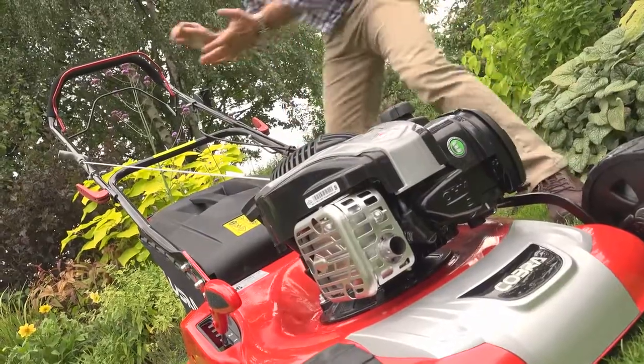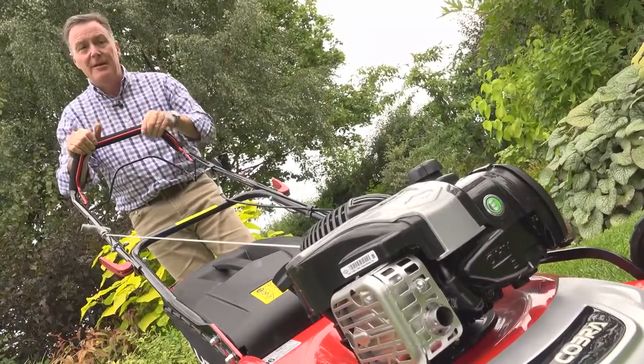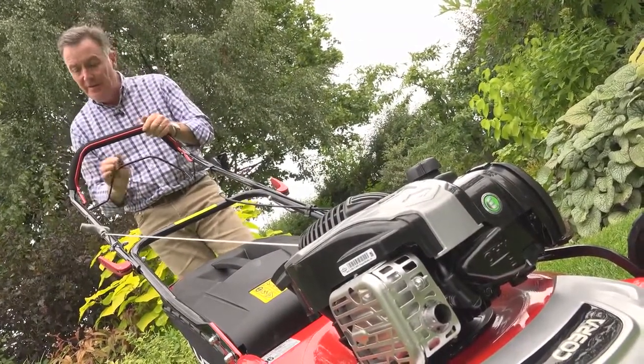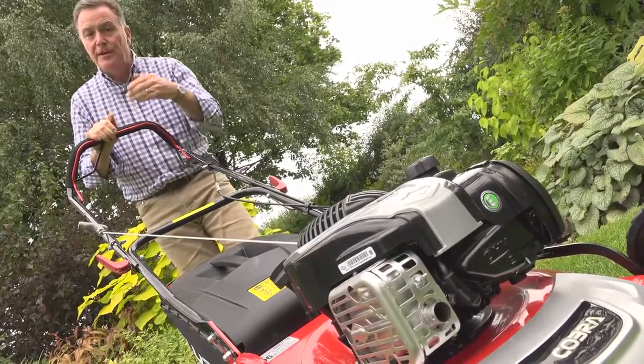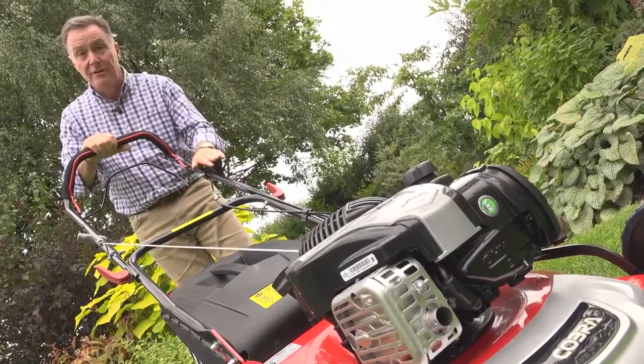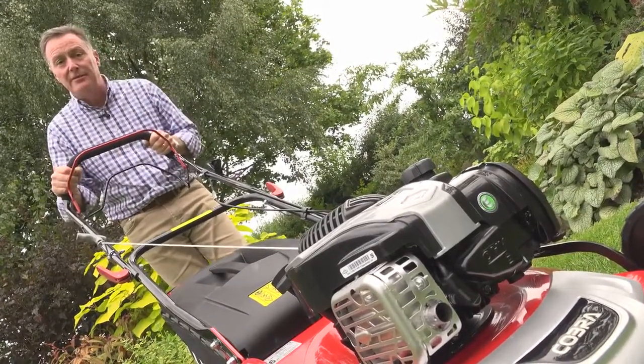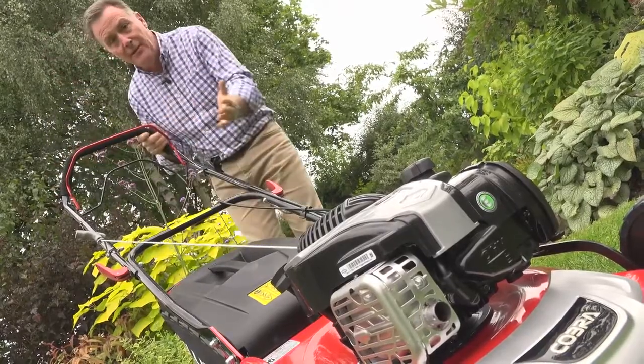At the top end of the mower the controls are very simple. We've got the red lever here which is a safety lever — we need it to start and stop — and then the lever at the back is used to put the roller in gear to propel the mower forward. We've got the throttle there, and we've also got a really nice soft grip handle which makes it comfortable to use.